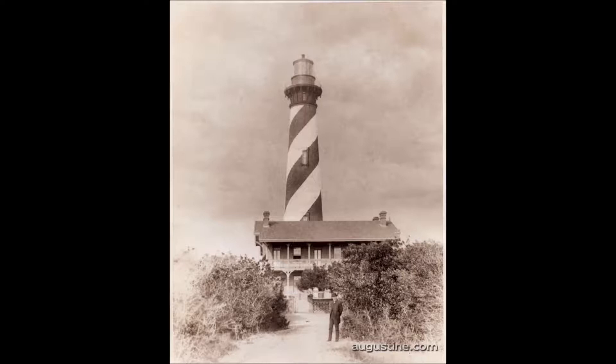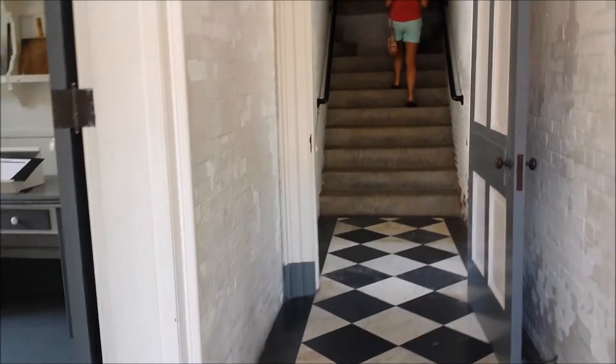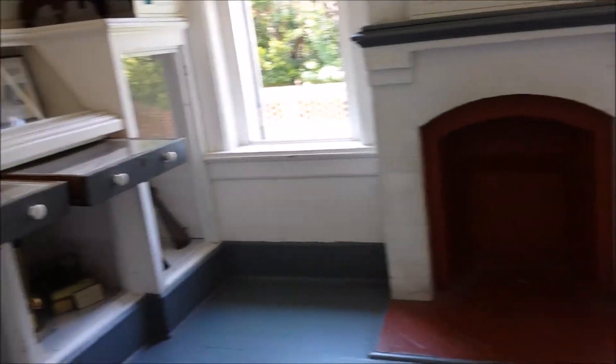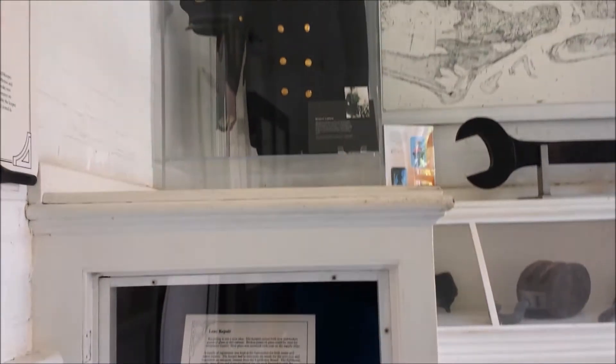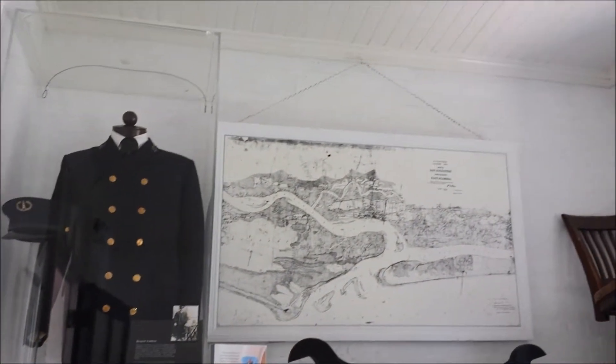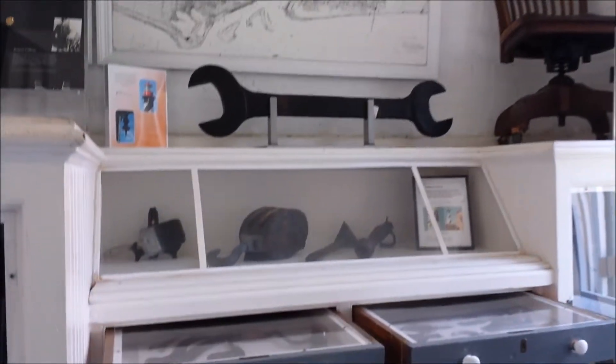This is a historic picture of the St. Augustine Lighthouse, and this is how it looks today. This one was completed in 1874 and it is St. Augustine's first and oldest brick structure that is still standing. It was designed by Paul J. Peltz, who also designed the Library of Congress in Washington. The lighthouse rises to 165 feet above sea level.